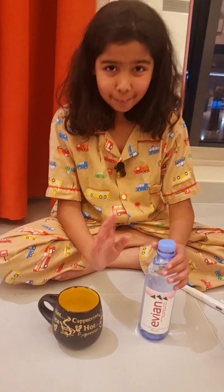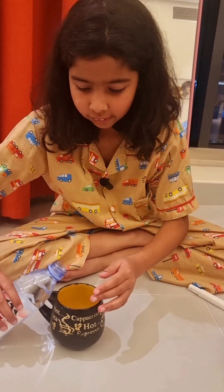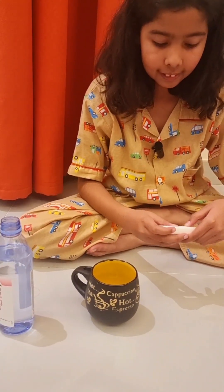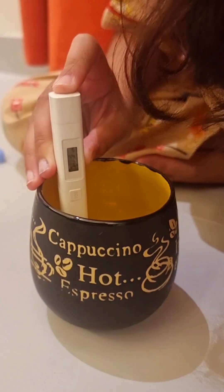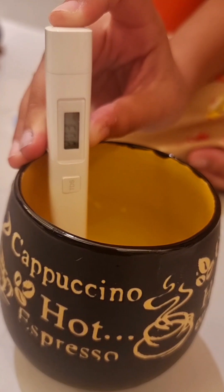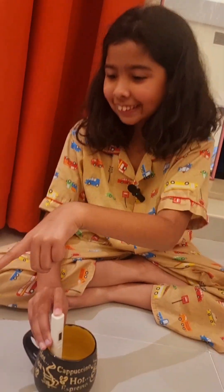Next up we have Evian. Let's pour you in. Now let's see. Evian, you seem to be — ooh — 303. Interesting. Evian, I trusted you. I'm disappointed.